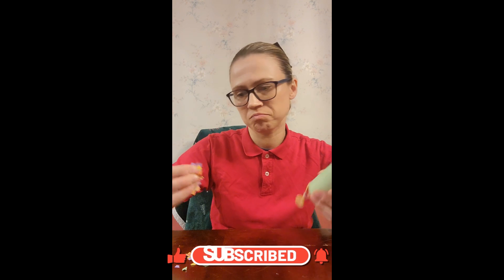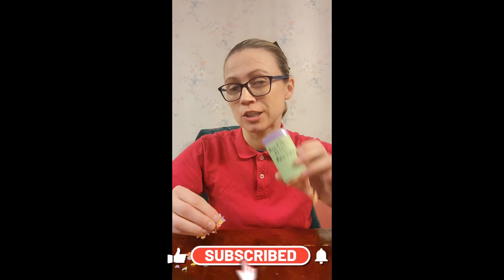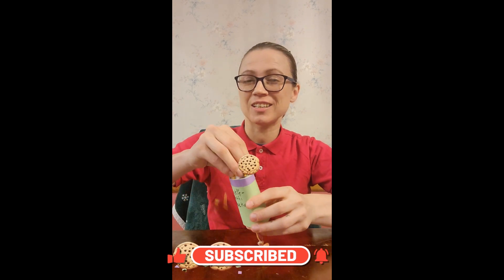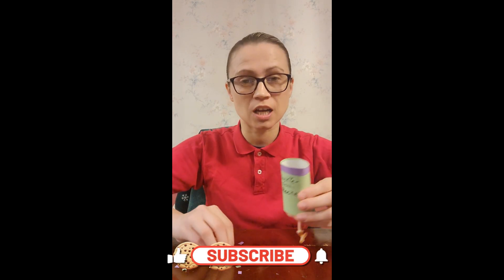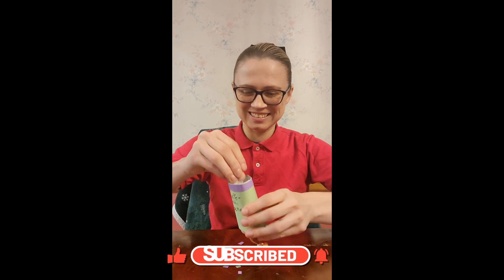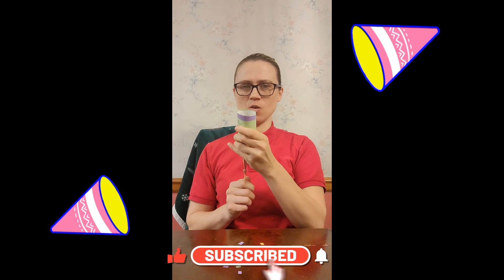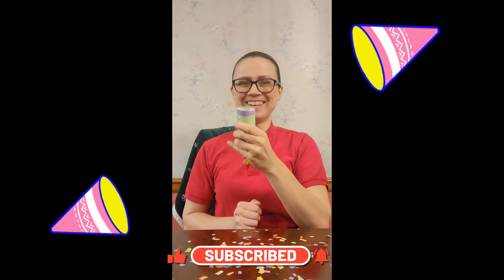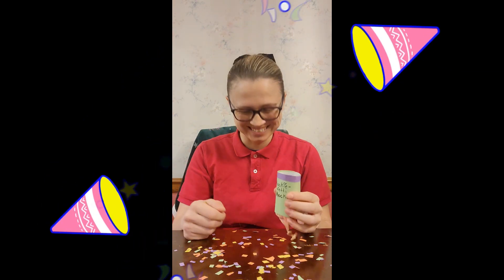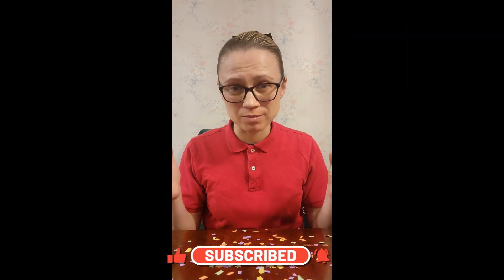Now, to add the confetti. This is all paper scraps, but we're going to pretend for our cookie launcher that they're cookies. And we're going to shoot them into the sky for everyone to enjoy some cookies. That's a lot. All right, here we go. This is so much fun, and it really was simple to do. I hope you guys enjoyed.